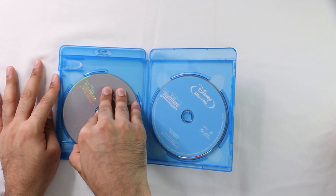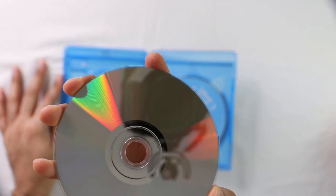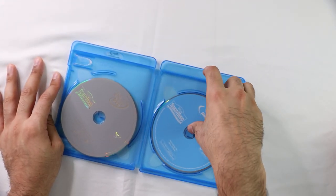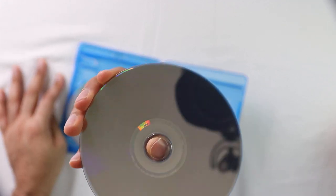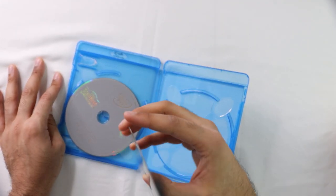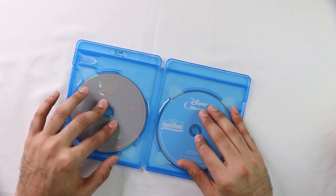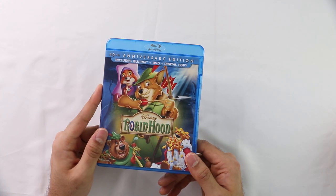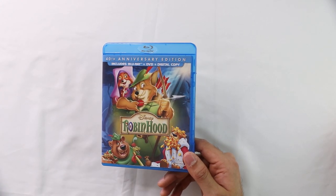Let's see if it's scratched or anything. Doesn't seem scratched. And then this one — doesn't seem scratched either. Yeah, should be good, should be easy. I recommend watching it. It's not one of the best Disney movies, but it's a good one. See ya.